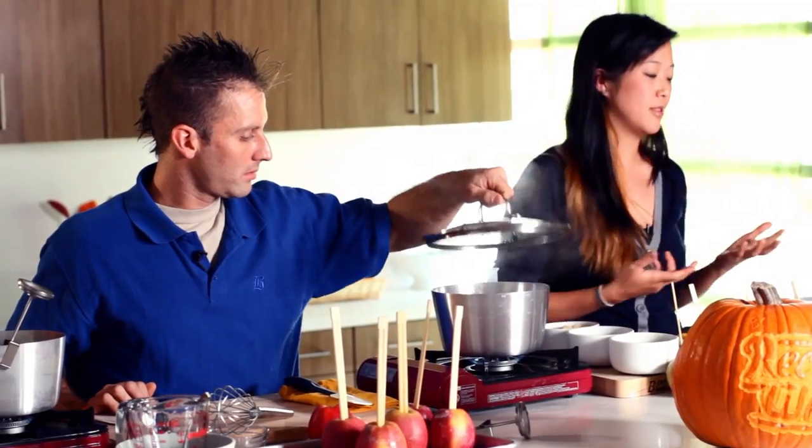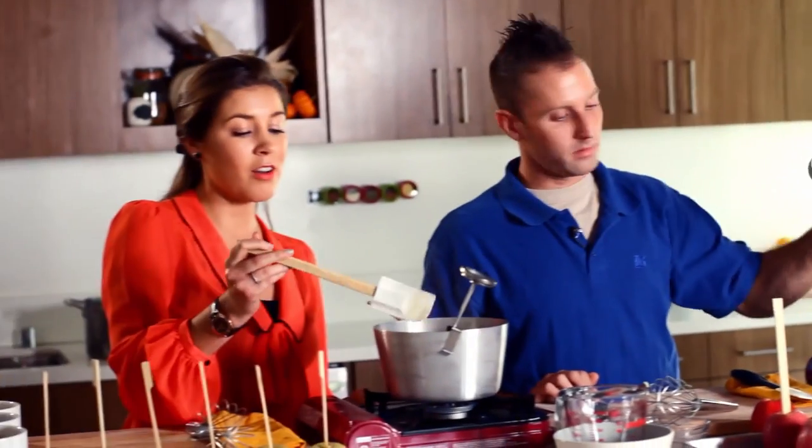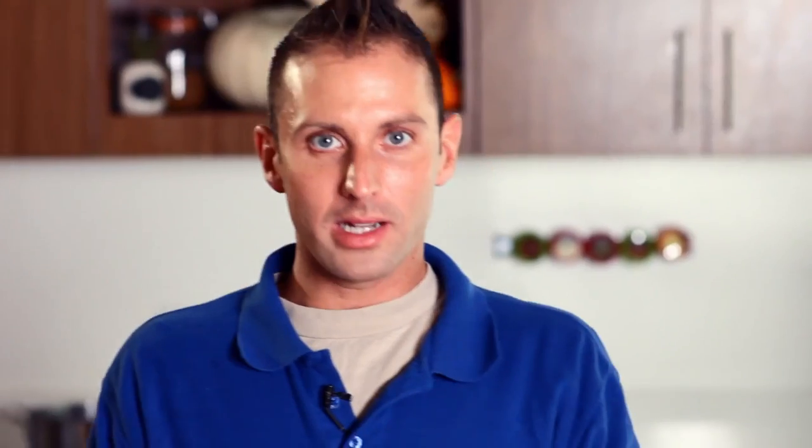Sarah Moulton likes to use Granny Smith apples. The Granny Smith is actually a little bit more tart than a Red Delicious and it's better because your caramel is going to be so sweet anyway — you want an apple that's more tart and tangy to curb that sweetness. Carla Hall advises to use Pink Ladies or Golden Delicious, but she likes Pink Ladies, especially the little small ones, because they are more tart and crisp, so that sweetness of the caramel goes really well with tart apples. Alton Brown also uses the Pink Lady as his personal preference.